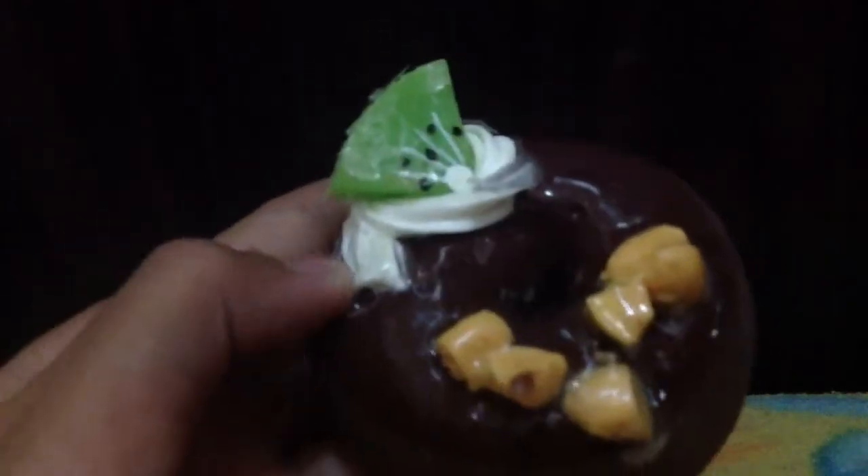Now for the squishies. I have this little donut. It has nuts, cream, and kiwi on it. And it's a magnet.